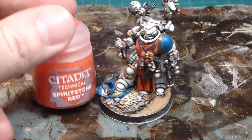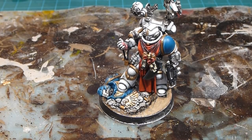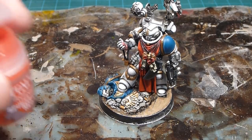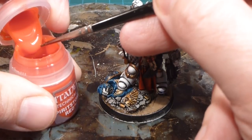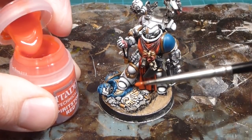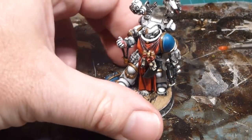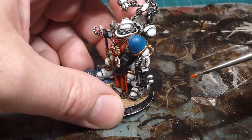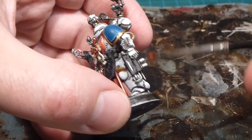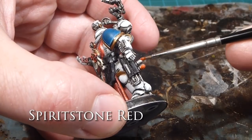I'm going to use Spirit Stone Red here, which is a technical paint — one of GW's gemstone paints. You really have to shake it super well so you get a nicely mixed paint. This one's a little different — I'm actually going to pull it straight from the pot and get a healthy dollop on my brush. I'm going to load it up, and because of the way it's laying I'll put a nice healthy chunk of paint on the bottoms.